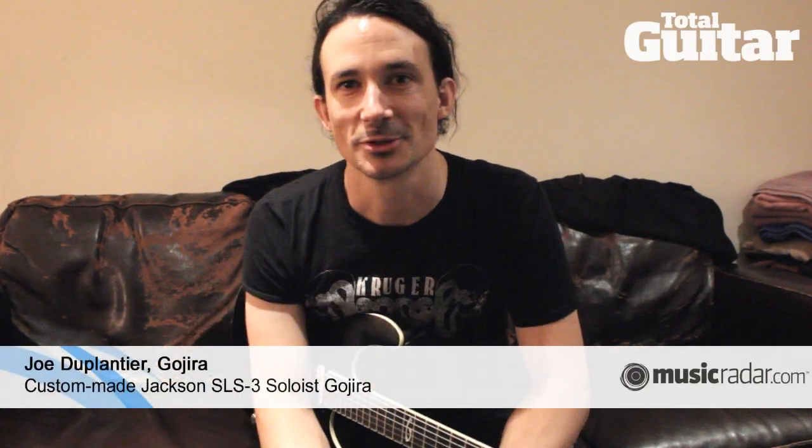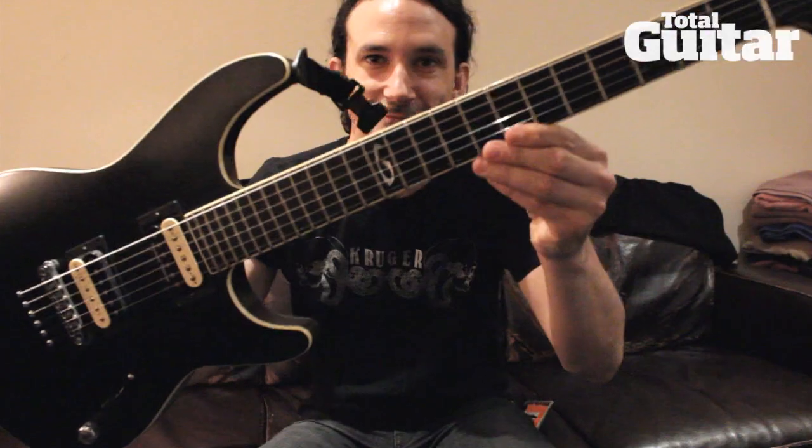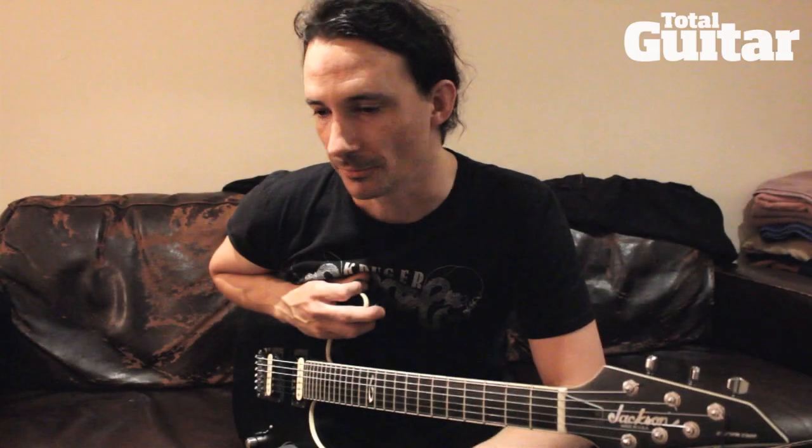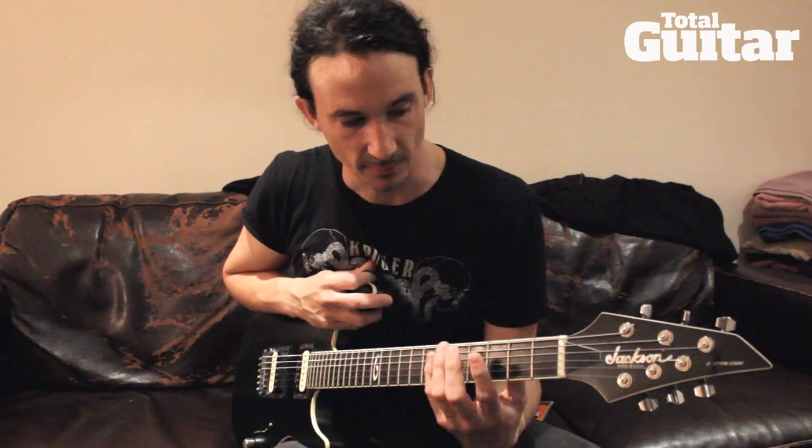Hi everybody, I'm Joe from Gojira and this is my Jackson custom-made SLS Gojira. They offered to work with us and we were super interested because Jackson is really good for metal actually.